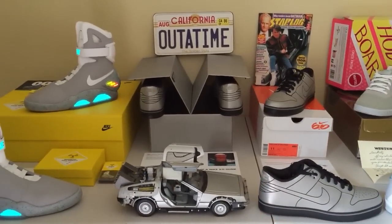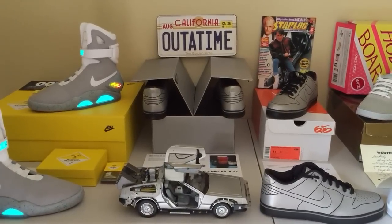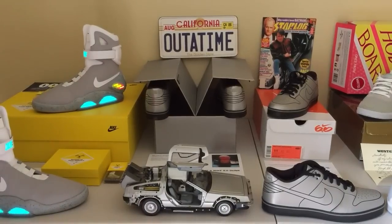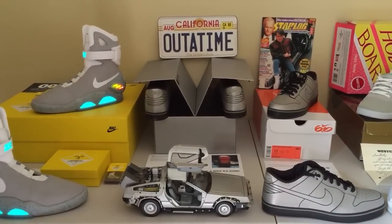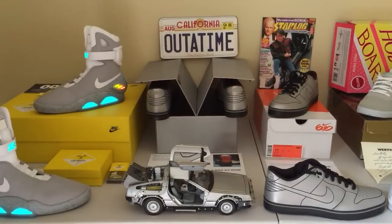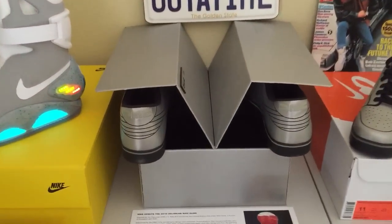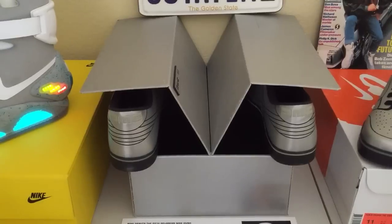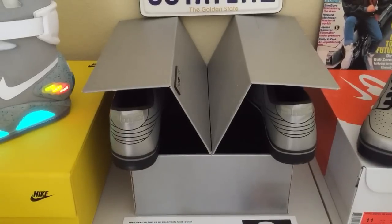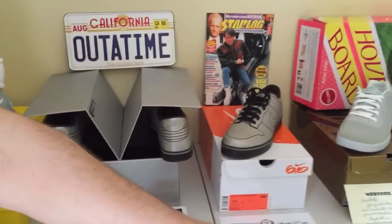Let's work our way to the next pair in the Back to the Future collection — these are the DeLorean Nike Dunks, inspired by the DeLorean, and they were a Nike 6.0 release. Nike 6.0 was an action sports category for things like surfing and BMX biking, but that category has since been discontinued. In total Nike made 1,000 pairs of these DeLorean-inspired Dunks, and only a handful came in the gullwing DeLorean box — a very cool detail.